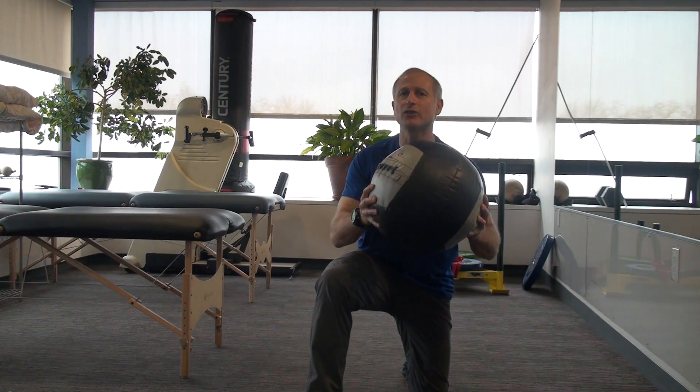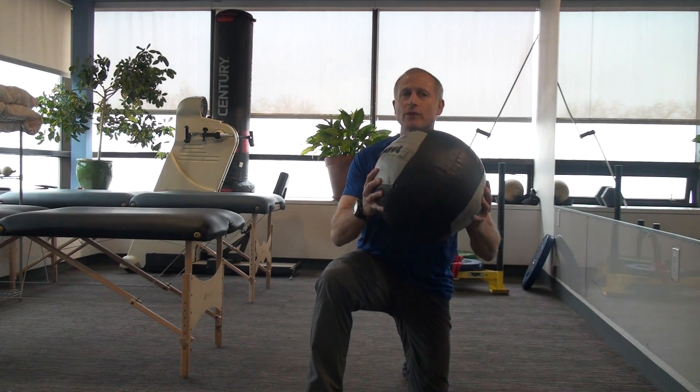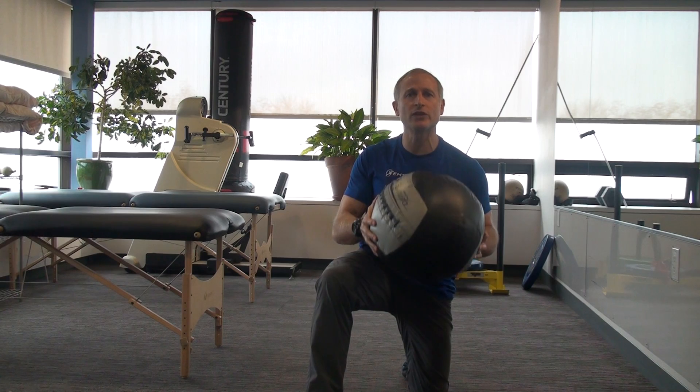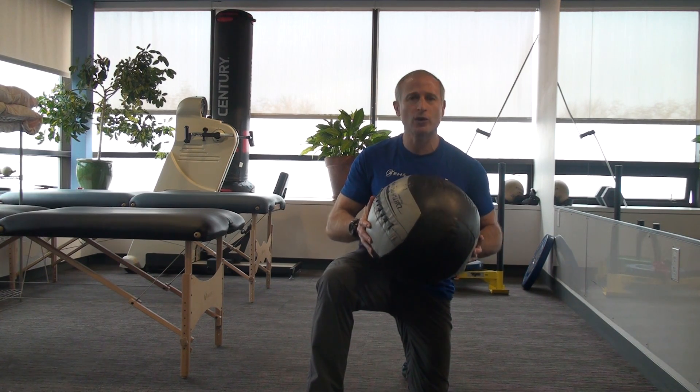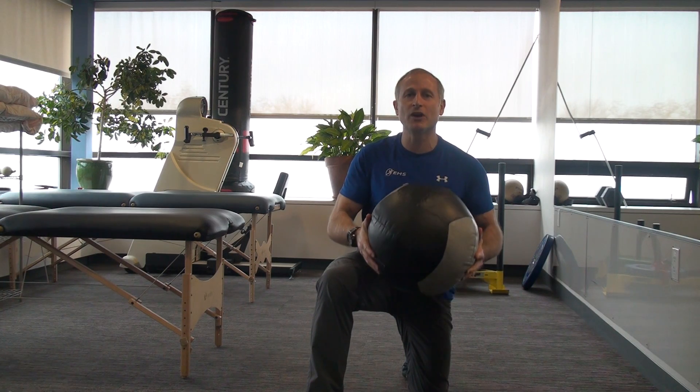Hello, welcome to Youth Movement Minute. Thanks for stopping by. Today we're going to continue on power development using med balls. Med balls are a great, safe, effective way to teach power development to our younger population and also with adults as well.